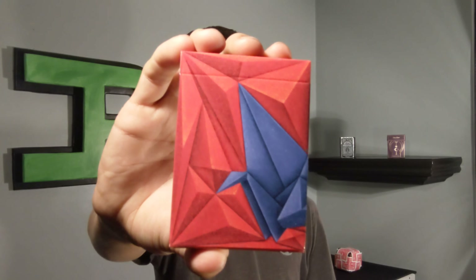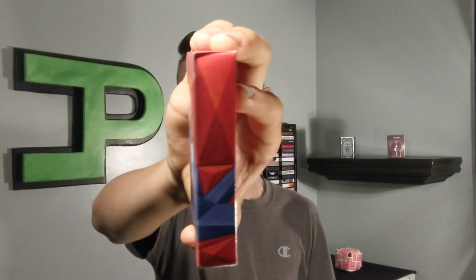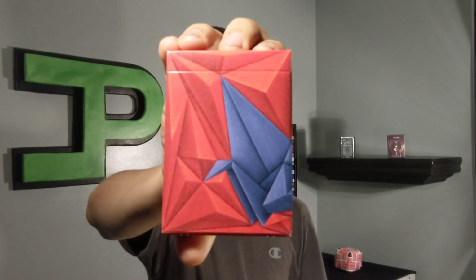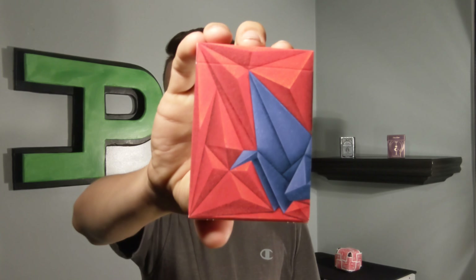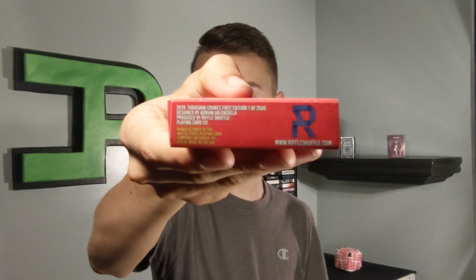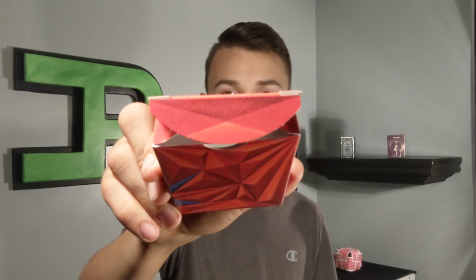Three sides feature a wraparound design of this origami bird — it looks like folded blue paper with red folded paper all around it. The last side says '1000 Cranes.' The top continues the wraparound design, the bottom has a Riffle Shuffle ad. All three inside tuck flaps continue the wraparound design and the inside of the tuck is white.